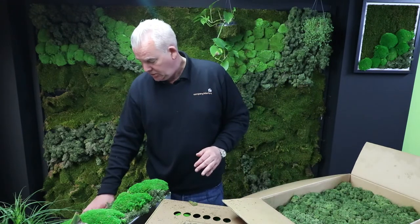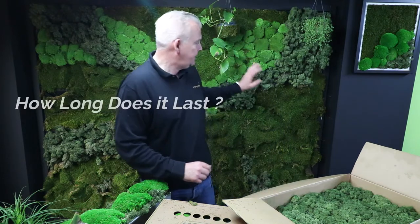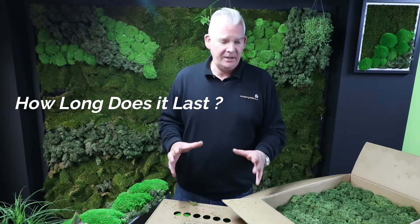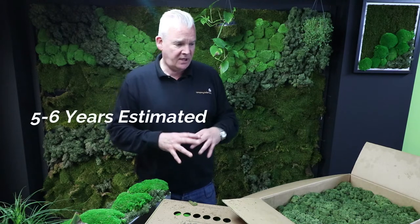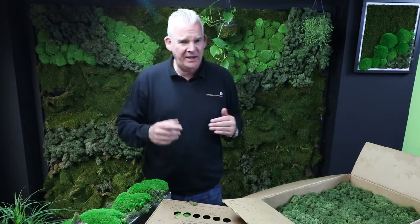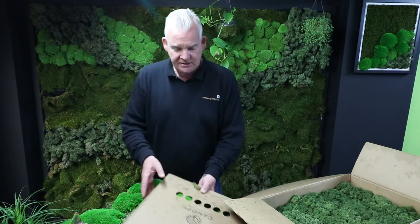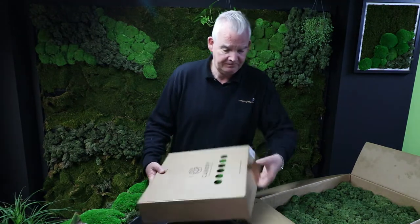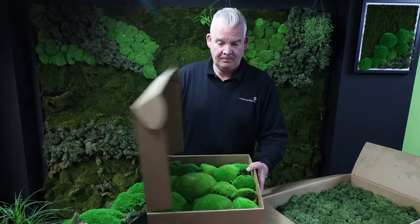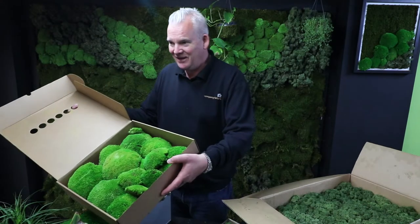What sort of moss is used and how long will the moss last for? This moss, being stabilized, will easily last you five to six years. You will have some reduction in color. This wall behind me we built around about a year ago, and all I notice is when the new product arrives — it comes in a box such as this — you can see the massive vibrant color of the moss itself.